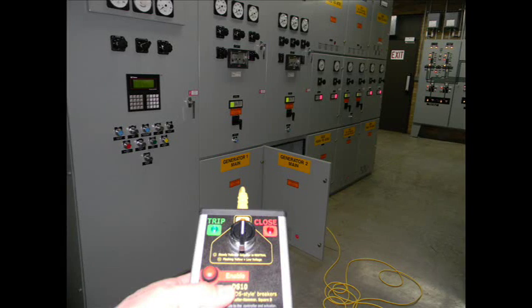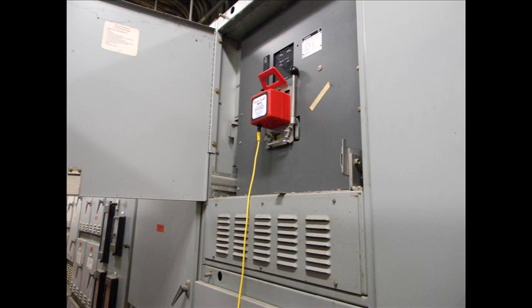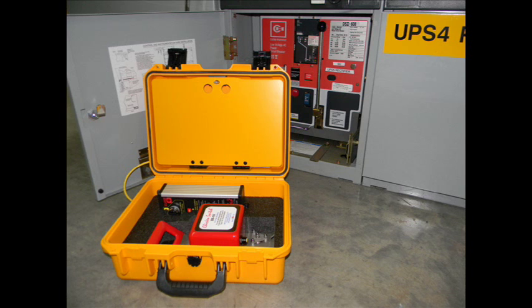The DS10 works with a variety of DS and DS2 circuit breakers ranging in size from 800 amps to 4000 amps. Each DS10 unit comes complete with the actuator, handheld controller, standard 30-foot control cable, and a heavy-duty Pelican carrying case.